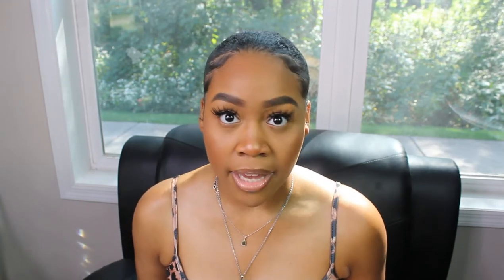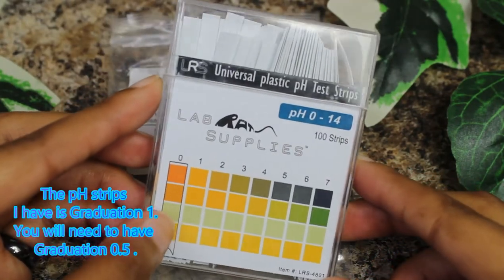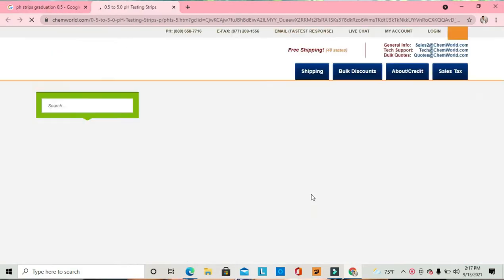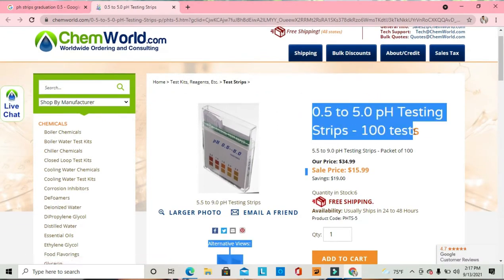We want to make sure the pH is an accurate reading. Paper pH strips are better than litmus paper when you are first starting out with formulating products. You can find these on Amazon or any other formulating websites. Keep in mind there are two on the market: graduation 1 and graduation 0.5. You want to get the graduation 0.5, as it gives you the more accurate pH reading.